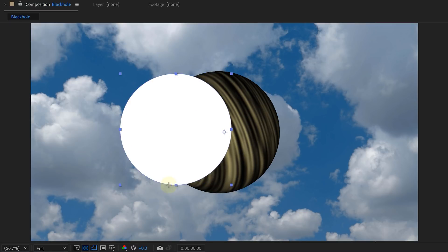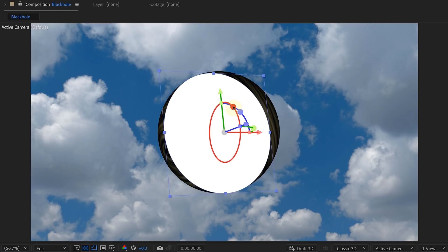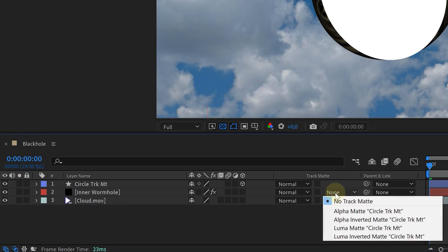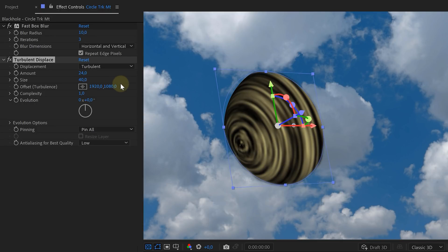However, we don't actually need our entire sphere. So let's create an ellipse shape, make it 3D, rotate it, and place it over our circle. This shape we are going to use as a track matte. And voila, our circle is cut out. To make the cutout more random, add a fast box blur and a turbulent displace effect to the shape. And now we can start creating the details.